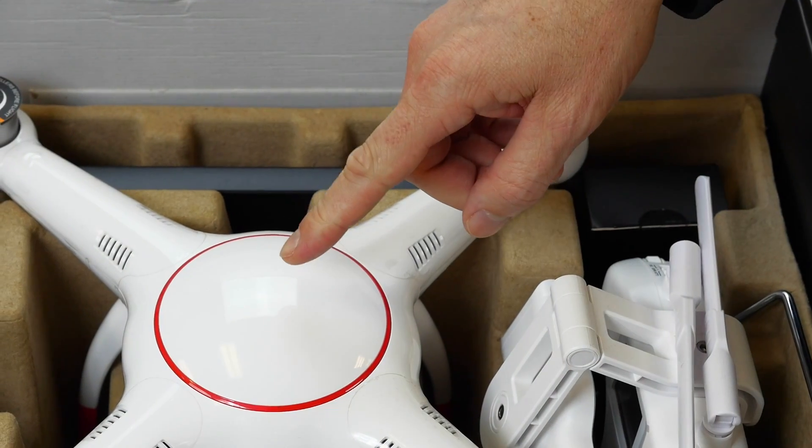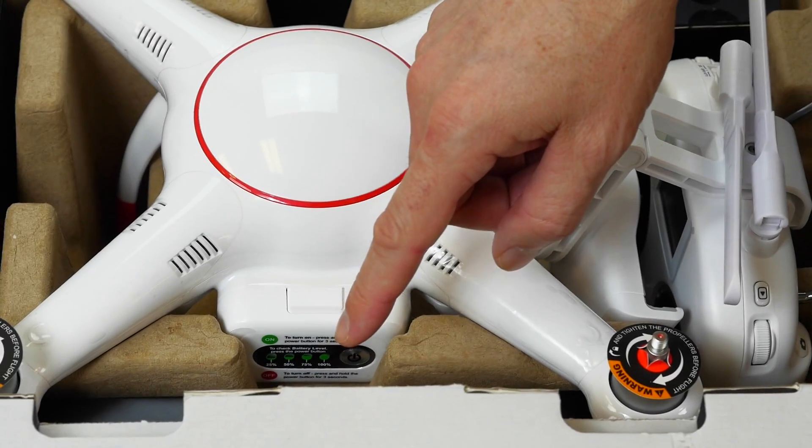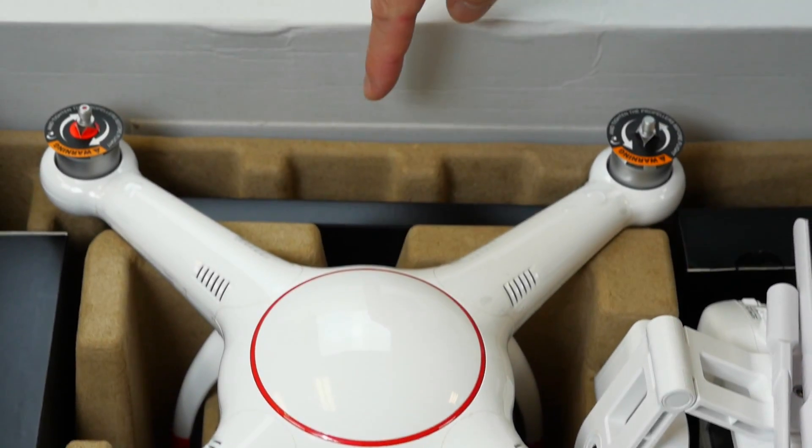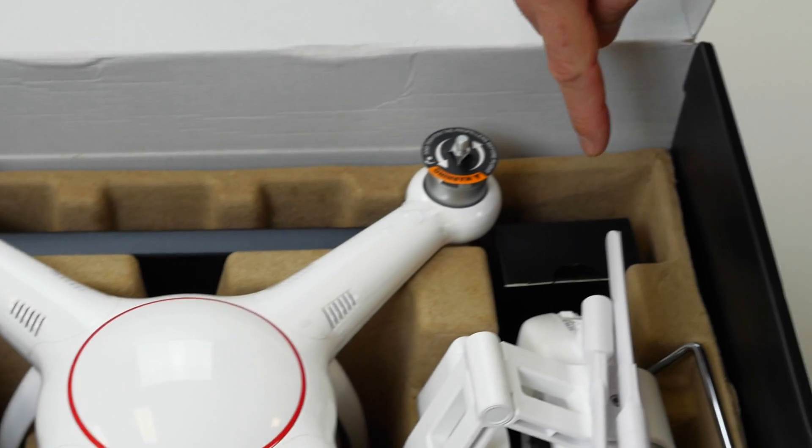As you open the box, you'll see the aircraft, controller, propellers, documents, charger kit, and a maintenance kit.